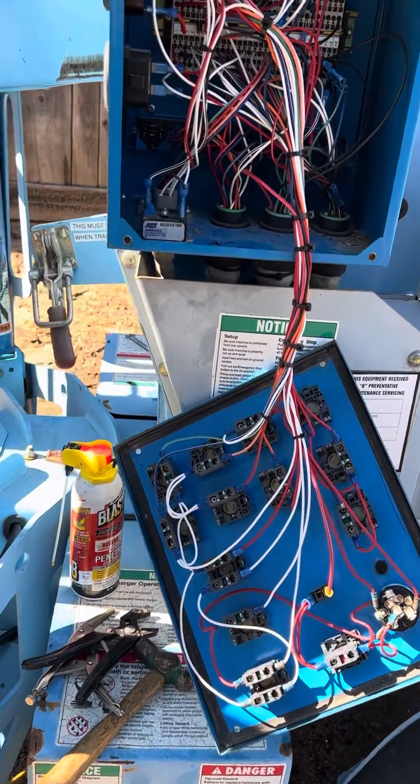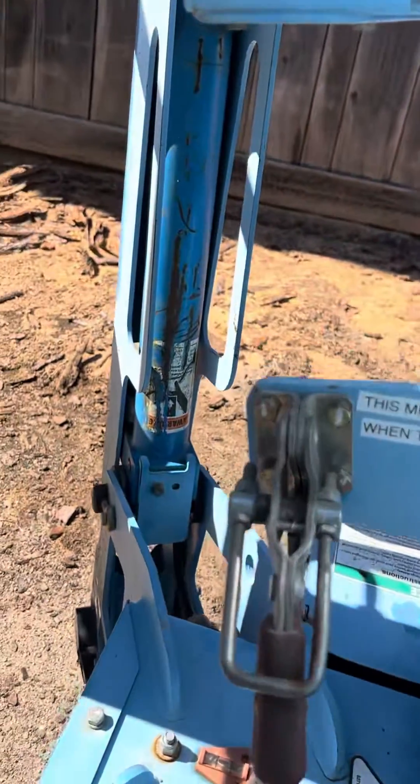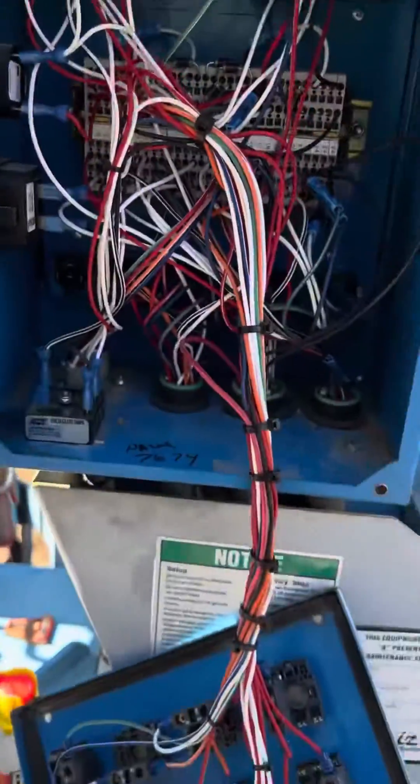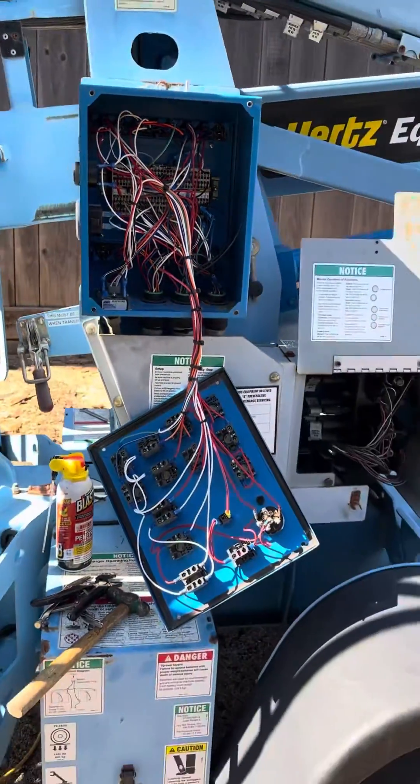So after doing that, I went through and checked the wires, disconnected and reconnected down here. And now the machine is working and the beeping is gone.